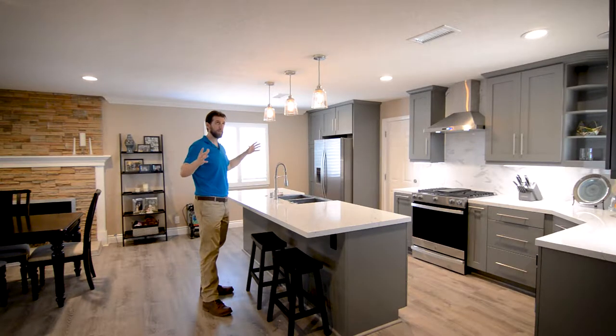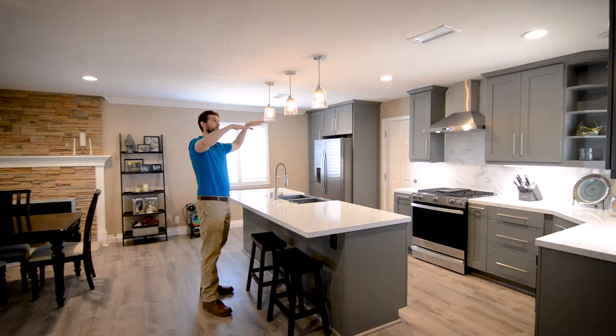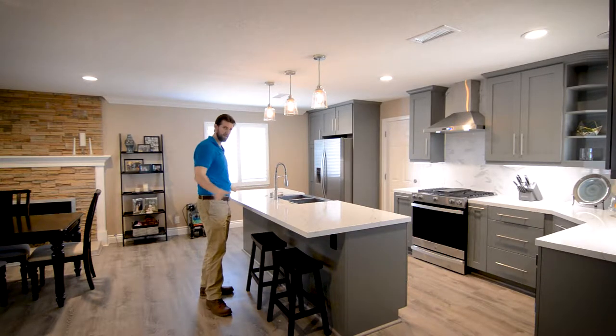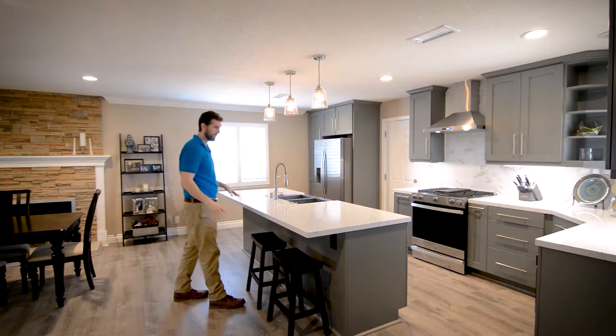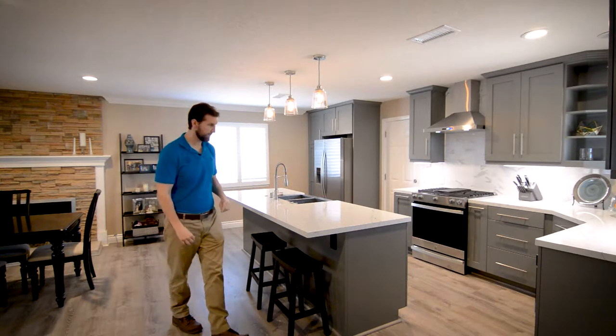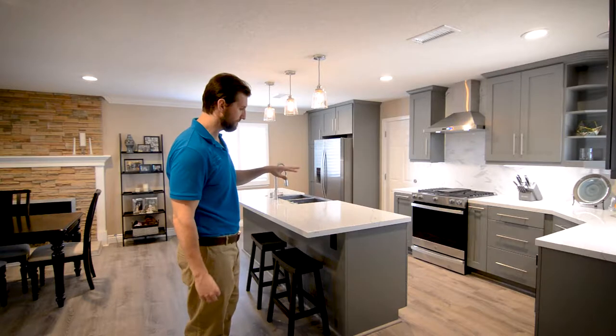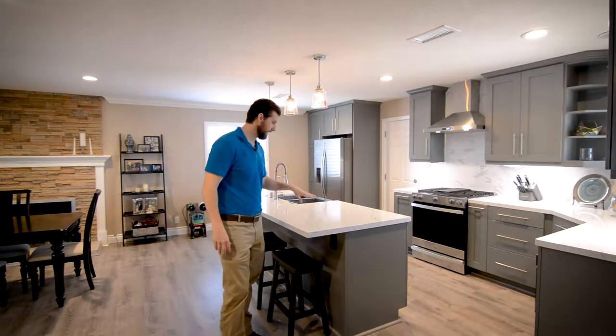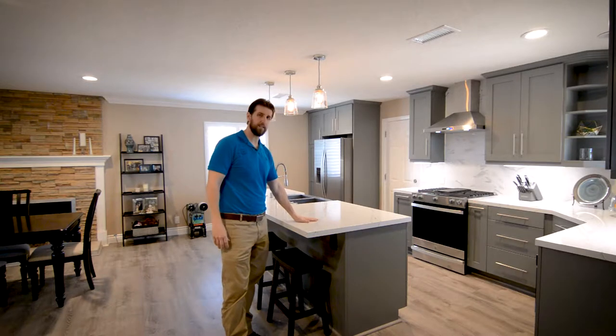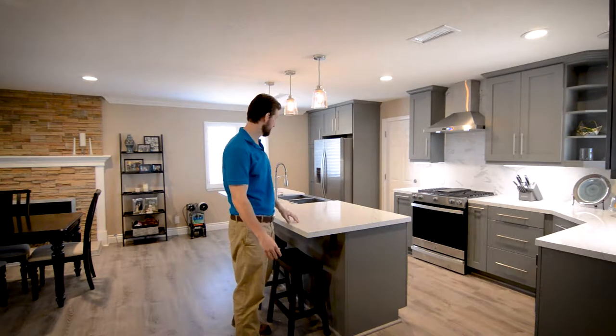That gave us this open space. We patched in all the drywall, made it all level, and were able to achieve this open concept floor plan. We have an island here with seating — it doesn't have an overhang for seating. We went with a dark gray shaker style cabinet, and then we did a Carrera-look quartz countertop.